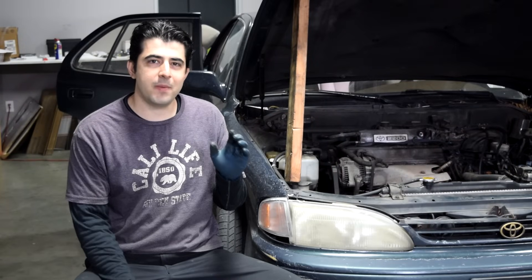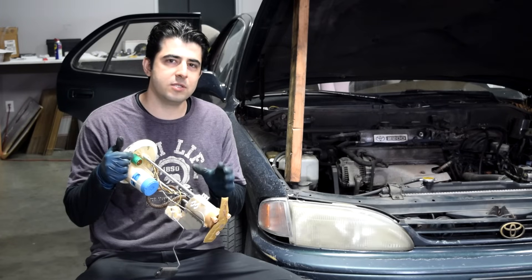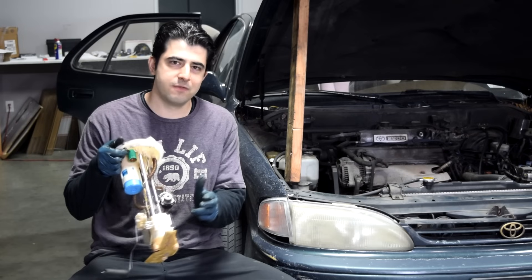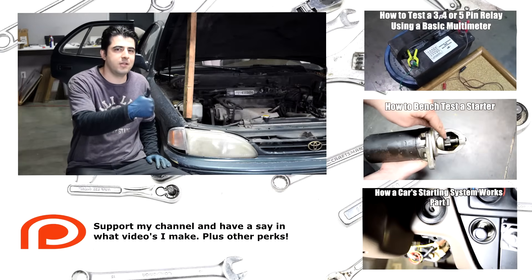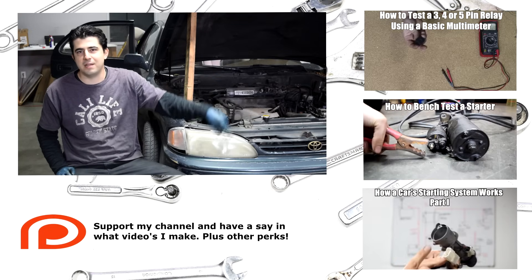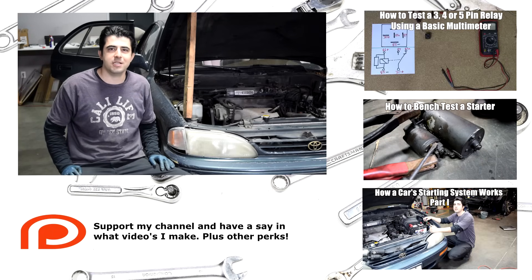Before I wrap this up, I want to mention that just because you hear the fuel pump running, it doesn't mean it's a good fuel pump — you need to make sure there's fuel pressure in the system, as was the case with this fuel pump out of a 2004 Ford Ranger. If you liked the video, please give it a thumbs up, subscribe if you want to see more, and check out these other related videos in the description box. Thanks for watching, I'll see you next time.